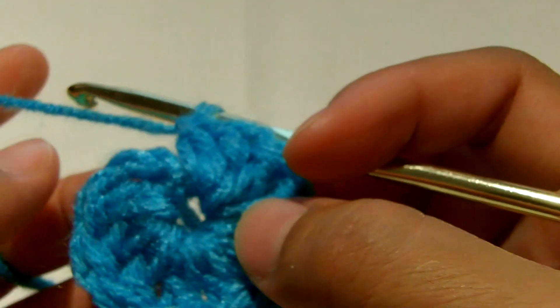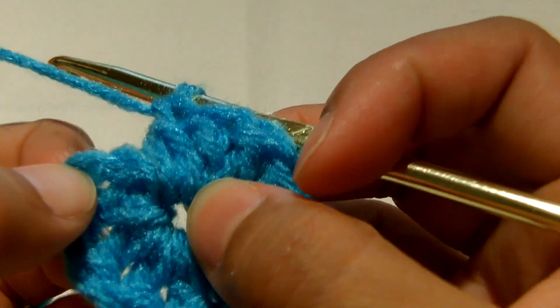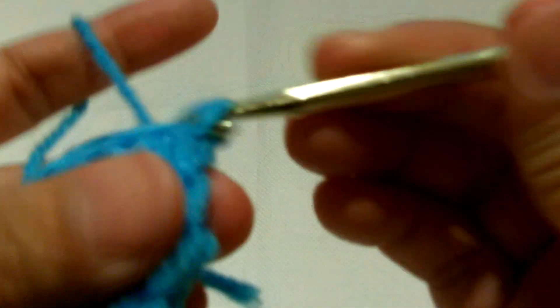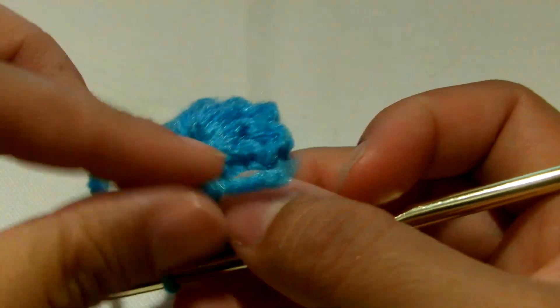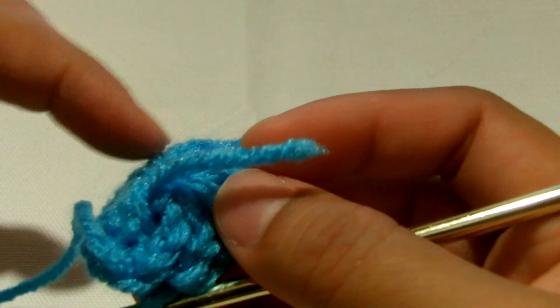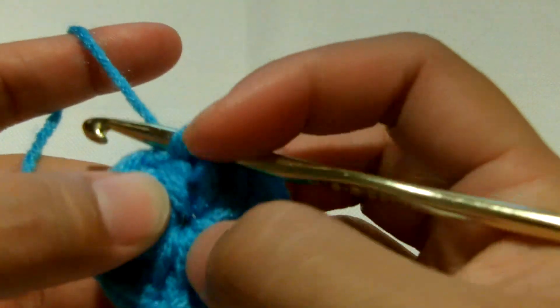All in all we have 12 double crochet because the chain two also stands for a double crochet. We're just gonna slip stitch at the top of that chain two, just like that. As you can see I'm already hiding the tail as I do the stitches - I put the tail at the back so I can just pull it in to make it tight. Then we're going to chain two again.